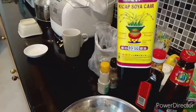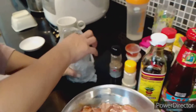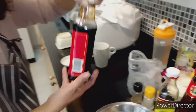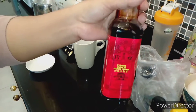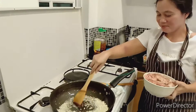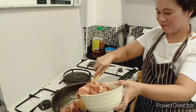Light soya sauce, a little bit of white pepper, and sesame oil. I'm with my friend from Indonesia — she's working in Singapore. After we fry the clay pot chicken rice, we had some caramel duck soya sauce. Hello guys, this is my master chef from Indonesia, she's here to cook clay pot chicken rice.